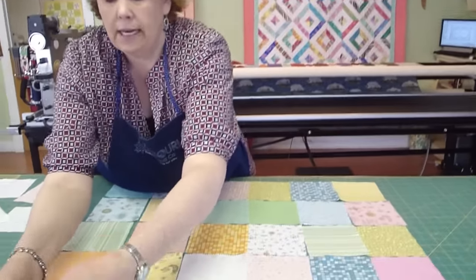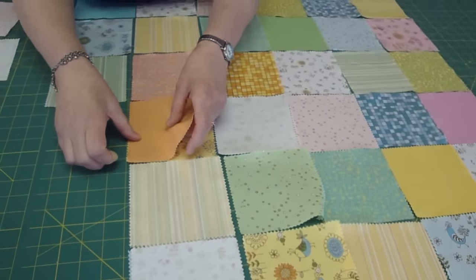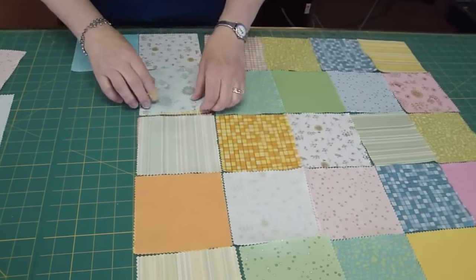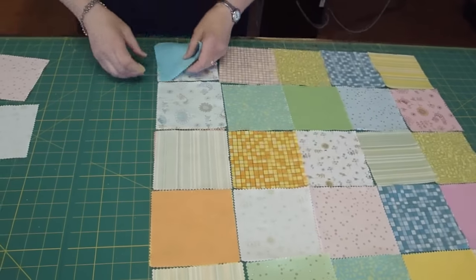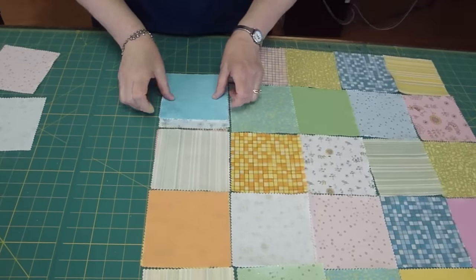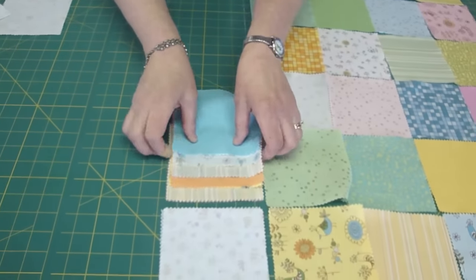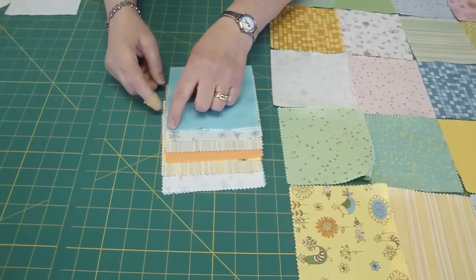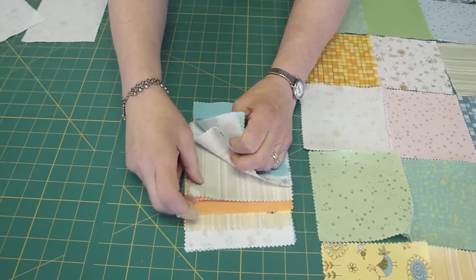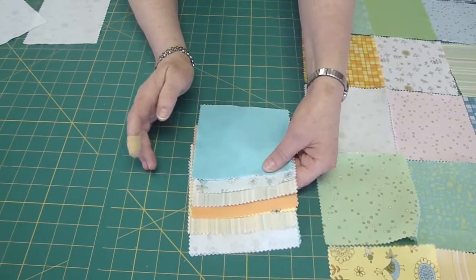Now how I get ready to take it over to the sewing machine is I'm going to take these and fold them on top of each other like this. I'm going to do it all the way down this row. It's easy to get mixed up when doing this, but this is the way I do it so that I'll remember. Then I take the bottom one and stack it on the top one like this. Then I'm going to go over to the sewing machine. Follow me over.